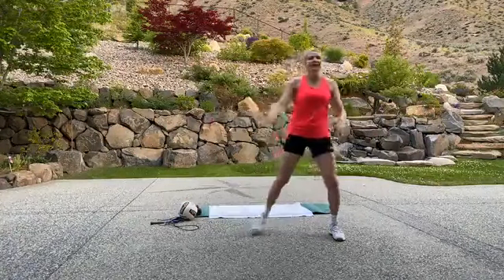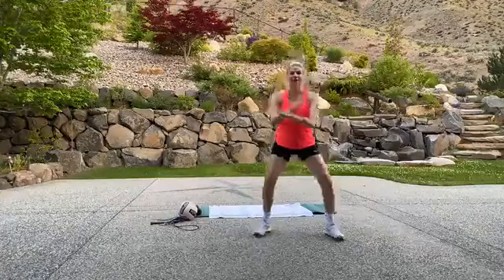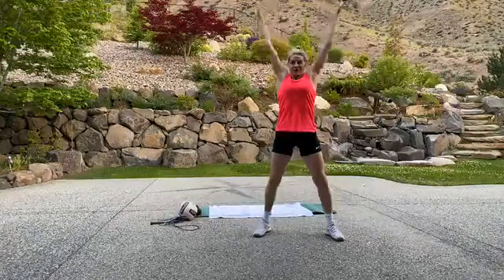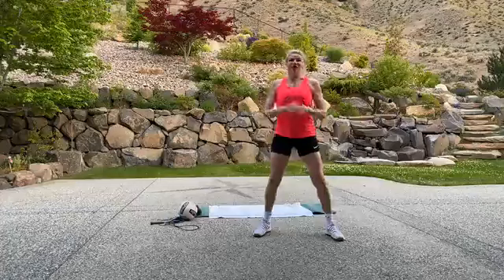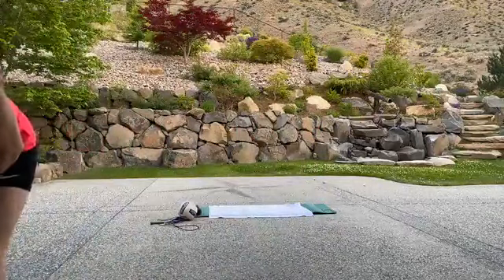Take a deep breath in, breathe, and out. One more time — breathe in. Excellent. All right, grab some water and we're starting with our first Tabata.